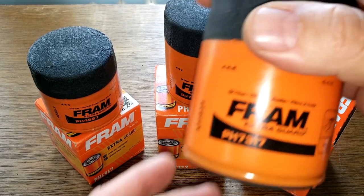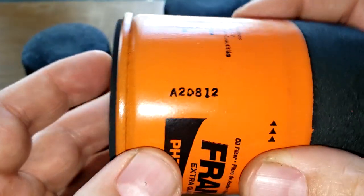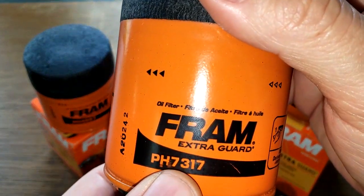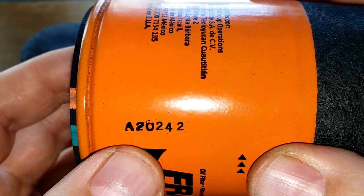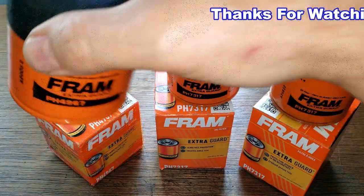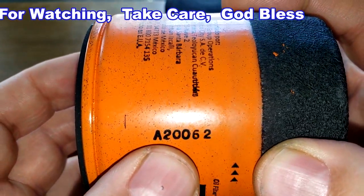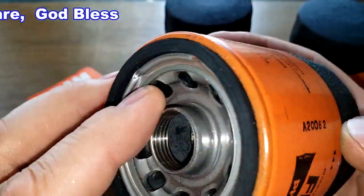For reference: the Fram PH 7317 with the silicone anti-drain back valve has a date code of A20812. The Fram PH 7317 with the nitro rubber anti-drain back valve has a date code of A20242. The Fram PH 4967 has a date code of A20062 and also has a nitro rubber anti-drain back valve.